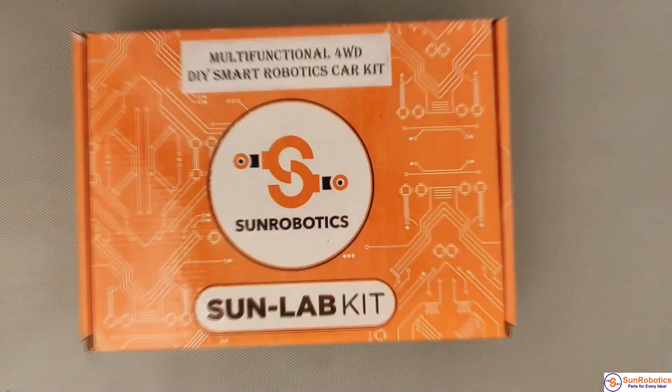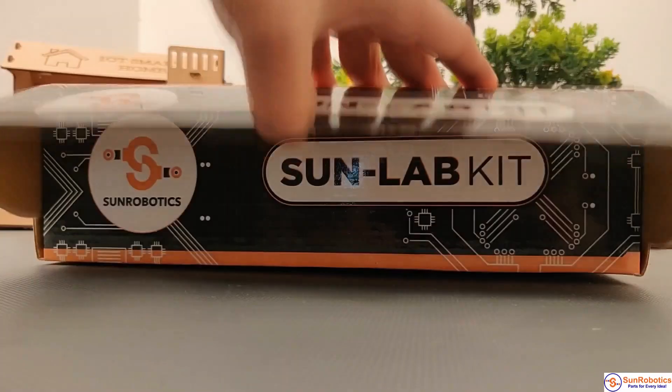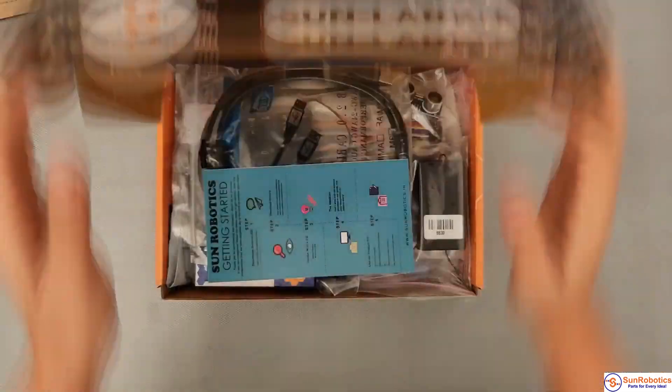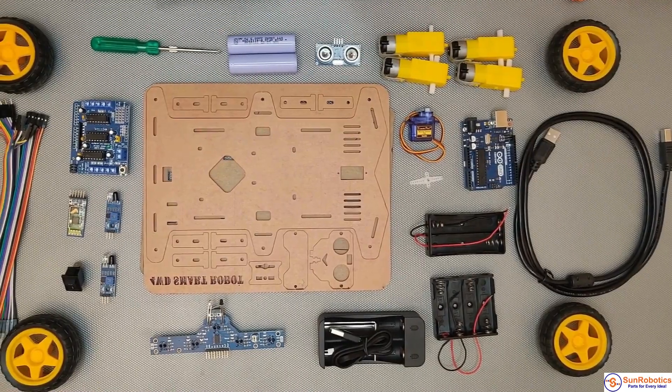Multifunctional 4WD DIY Robot Car is an educational kit for students, hobbyists, developers, learners, artists, and teenagers to get hands-on experience about robotics, electronics, and Arduino programming.